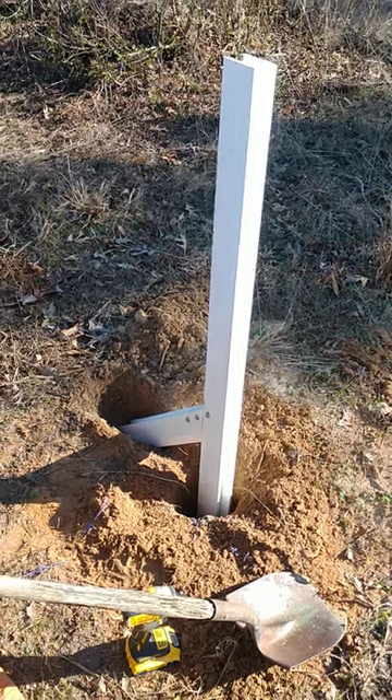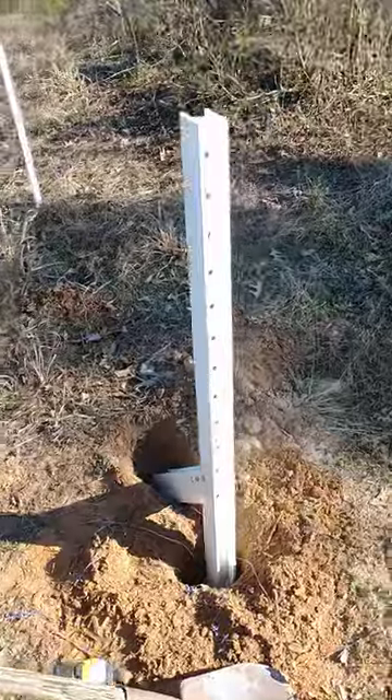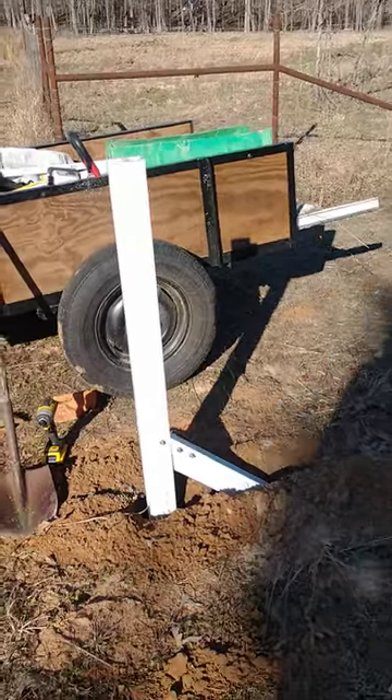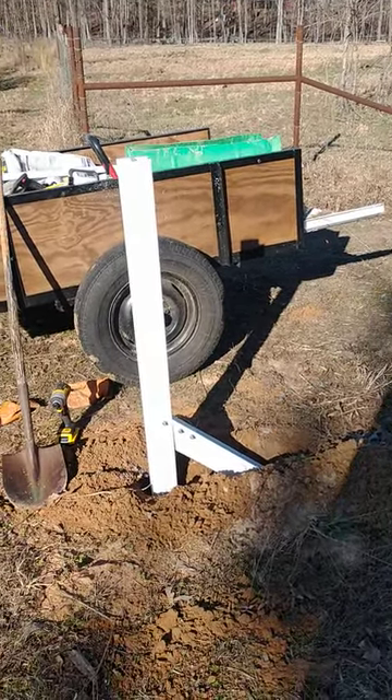Hello folks, John Shelton, Sheltonstead Farms. I want to show you the versatility of the H-Post. This was an eight-foot H-Post that I cut the bottom off of and I'm using that as a brace. Yes, it's down low on the ground — I understand that. So this is an experiment.